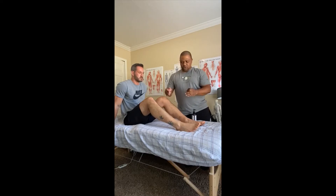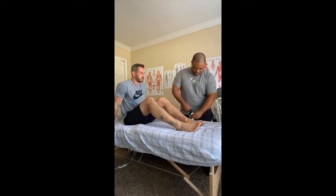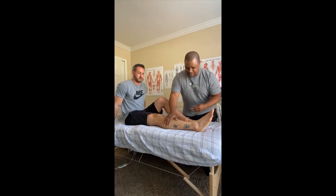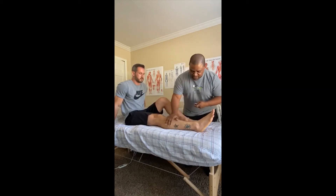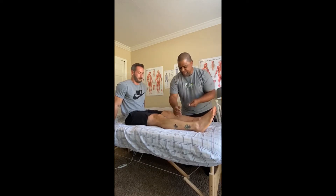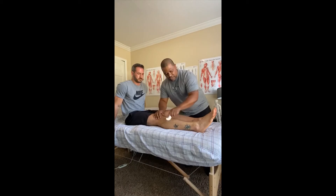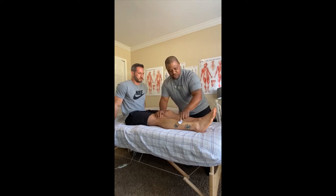As usual, we're going to start with an oil just to help the tissue glide a little bit more easily. Apply it very liberally so you don't have to apply it more than once. We'll start with that broad surface area and just work our way towards the ankle. If you start to notice a little bit of redness, that is okay.